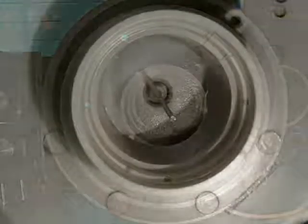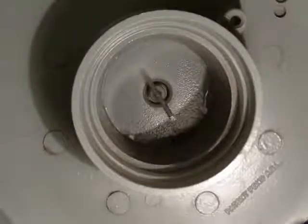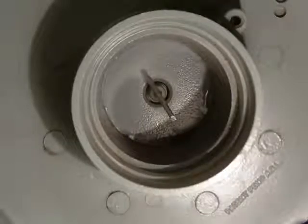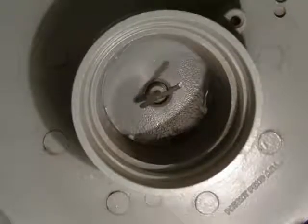One slight detail about the motor driven: the skew control controls very slight differences in position, as you can see here. So the polarity control controls large positions, and the skew control controls small movements.